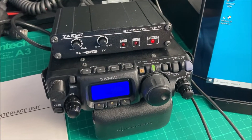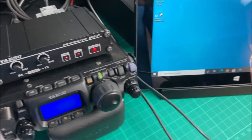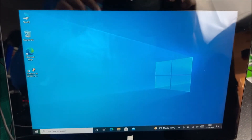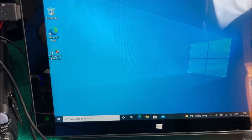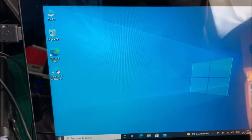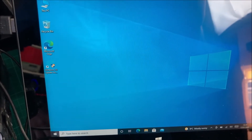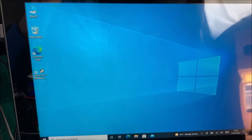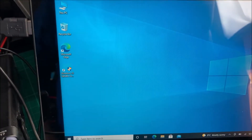Welcome back to part two of my video trying to get out and do some digimodes portable with my newly acquired Windows 10 tablet. If you've not seen my last video please go back, it'll explain a bit more. This tablet here is a second-hand purchase — the details will be in my previous video. I purchased it mainly so I could go out portable doing some digimodes.